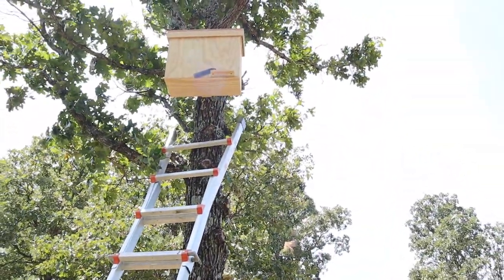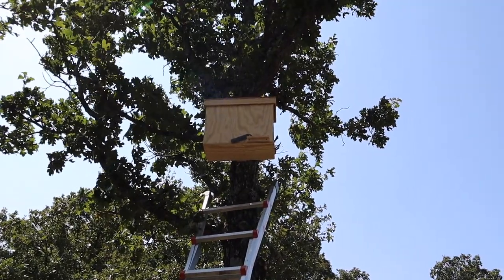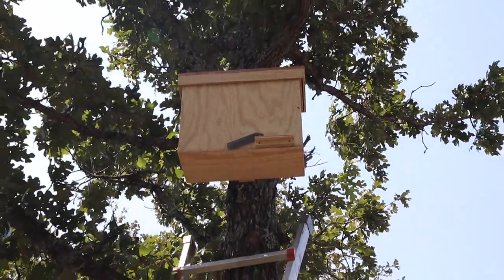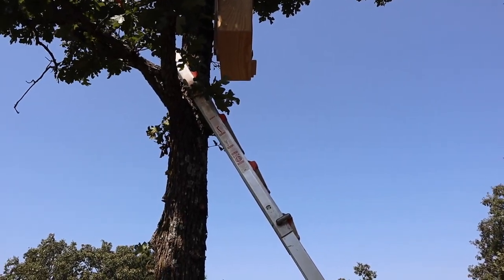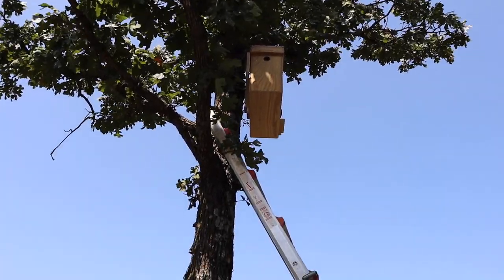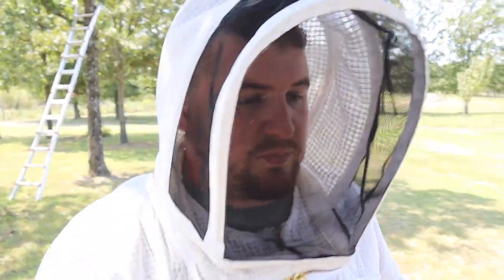Here is this swarm trap - this thing is incredible. I'll probably do another video on this alone. I left this ladder up because with all the bee activity here lately we've been going back and forth with ladders and equipment. You can see the bees are coming and going - I don't know how many bees are in there. Like I said this thing was up for a day and we already got bee activity in it, so that means there's probably a queen in there. I'm definitely going to reach out to the person that designs and sells these on Amazon - it's a great invention.